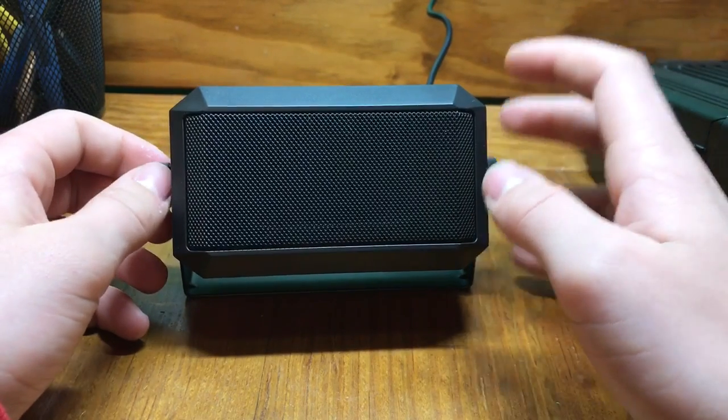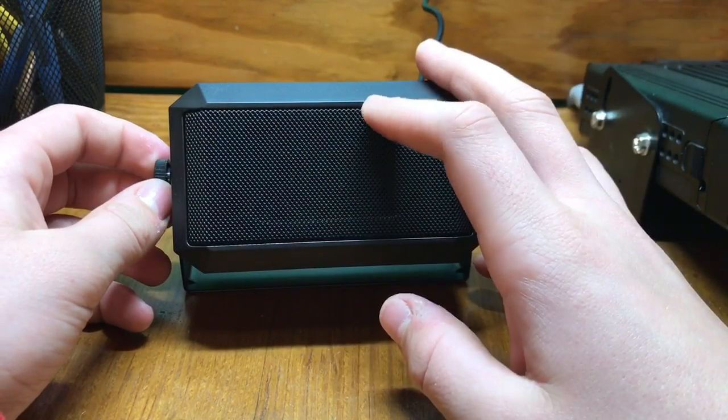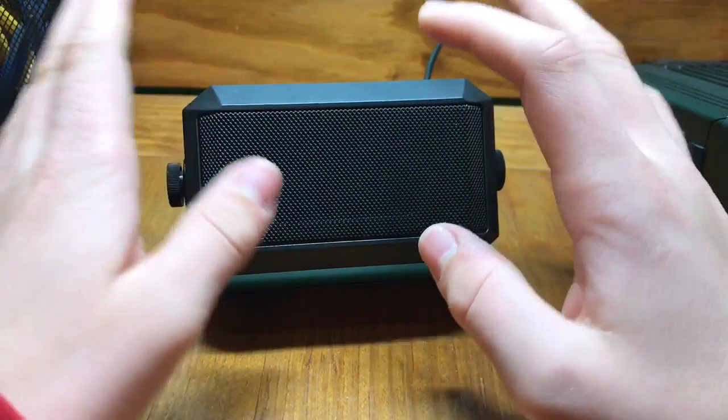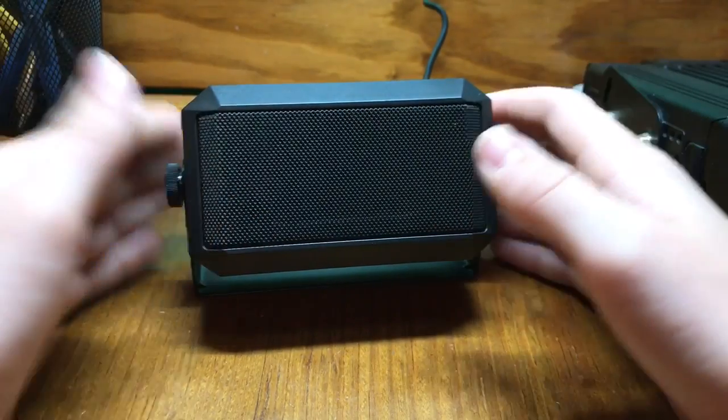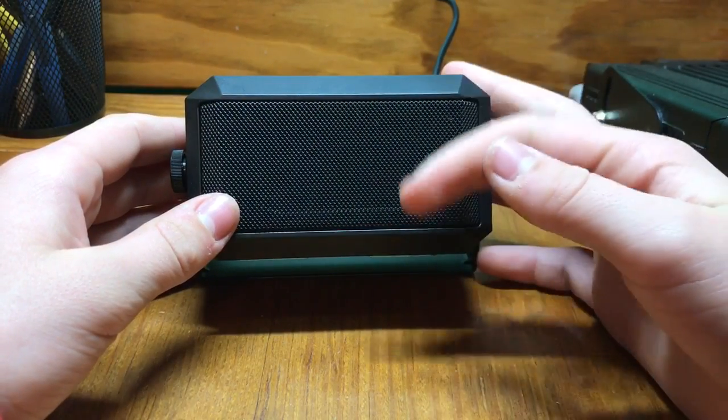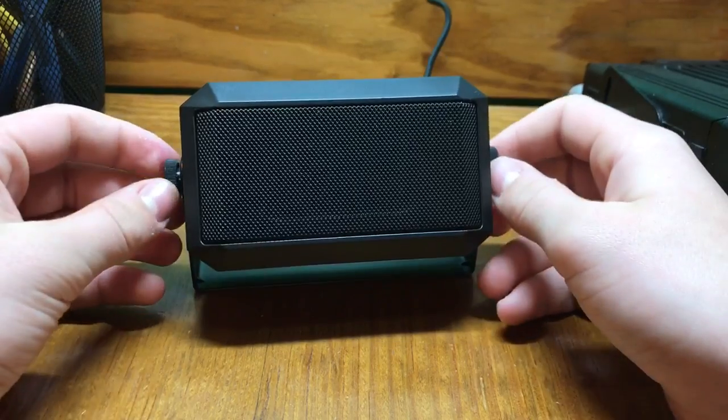I was kind of skeptical. But then I bought it and it actually is really nice for what it does. I don't need a $50 speaker right now, really. I don't need a nice big one like that or an expensive one. So this works great.